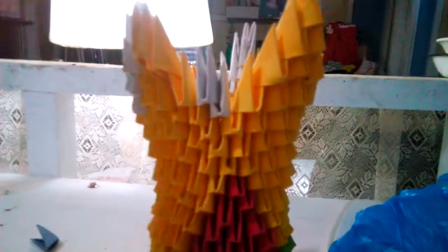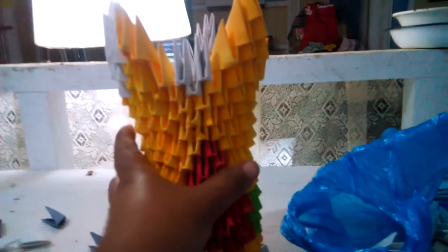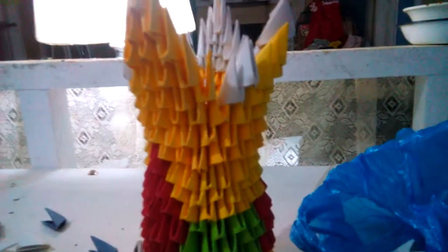It is not easy to fold — it is really not easy to fold. So I need to finish my base. I need to buy more hard paper. This is my flower base, guys.